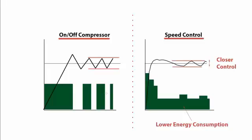Normal, cheaper compressors, as you can see here on the left, will just switch on-off to try and maintain the load. As a result you will see it is constantly under and over swinging, giving pretty poor control and also a much higher energy consumption. Whereas with the speed control compressor you get much tighter control and that results in much lower energy consumption operating throughout.